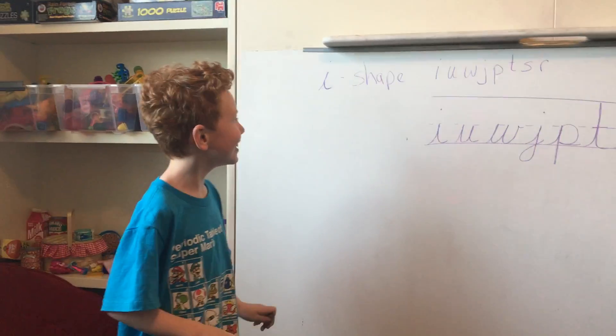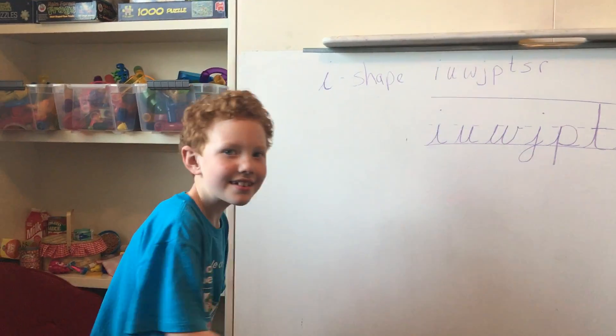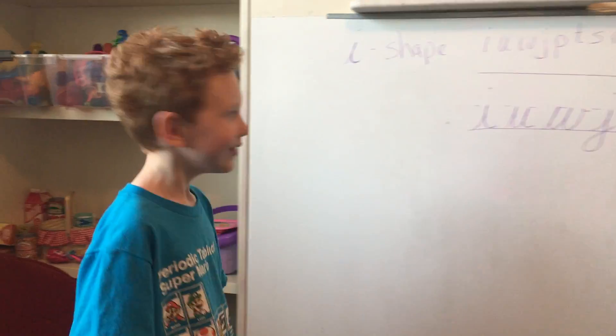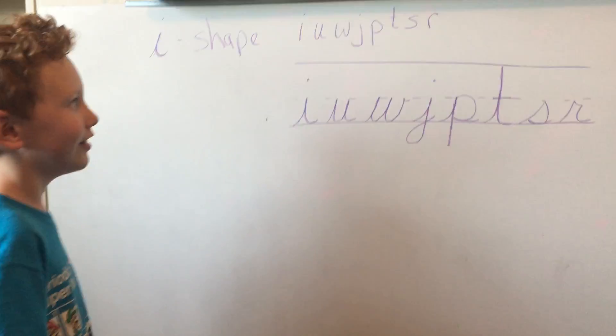I'm Mr. Cooper. I'm going to teach you the I shape of cursive. Okay, and what are the letters? I, U, W, J, Q, T, S, and R. Well done.